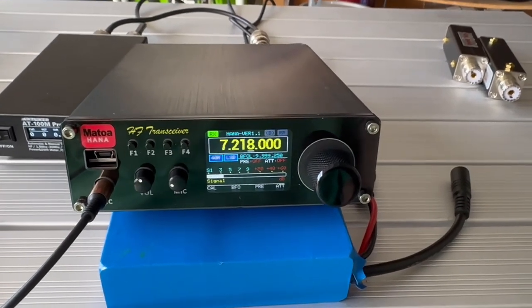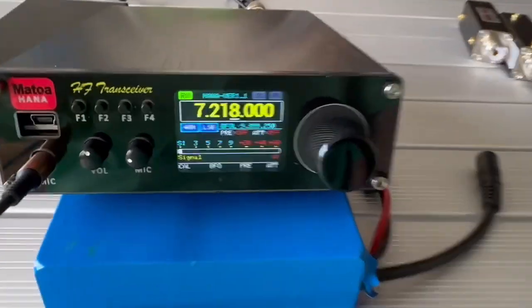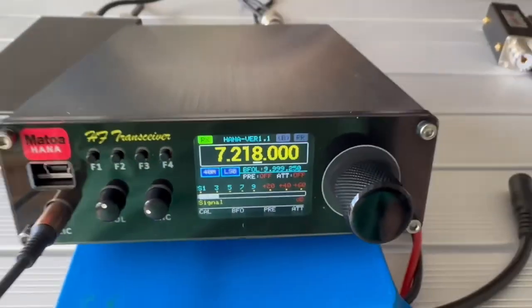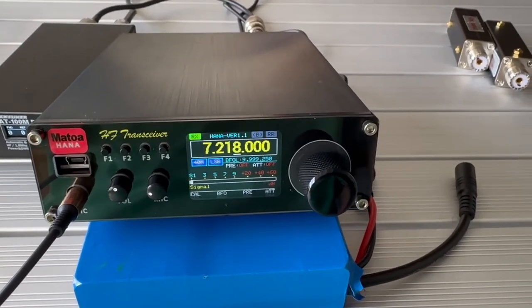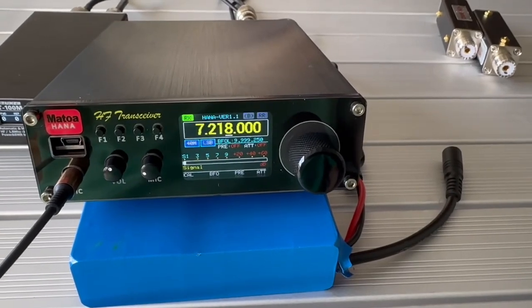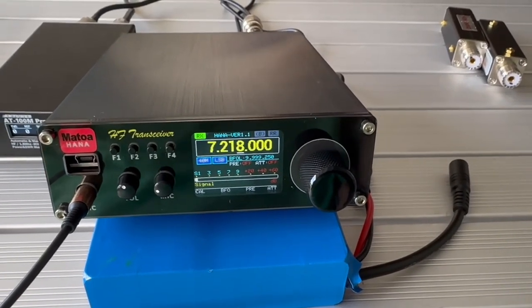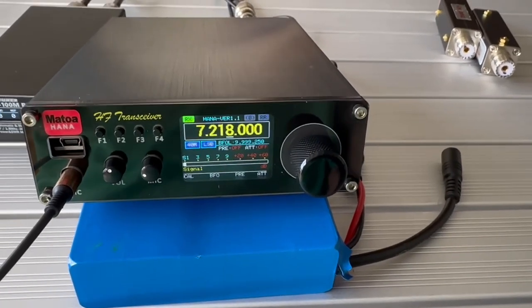I love the way this radio sounds. Good audio. I love the display on it. I need to get some legs on the front so I can prop it up instead of using the battery to prop it up.